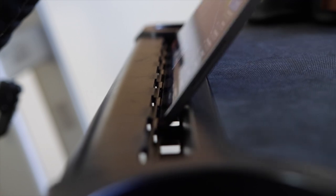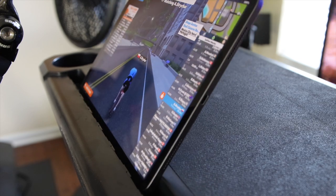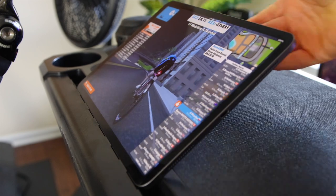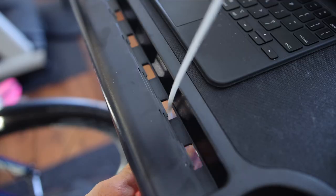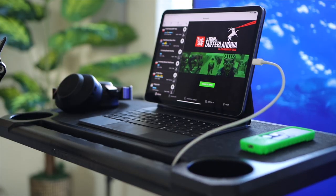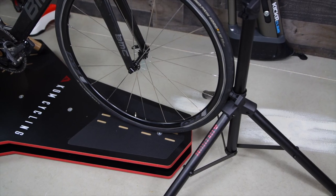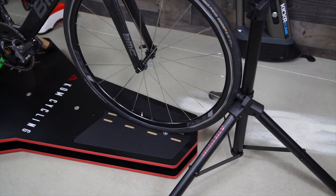This allows you to adjust the viewing angle of your tablet or your phone in three different angles. So if you want your tablet to be upright, you can use the lower slot. If you want it to be at an angle, you can use the middle or top slot. Also, there are openings for cables so that you can extend a wire if you want to charge your laptop or tablet while you're using it. The table easily adjusts height and it goes well with the KOM rocker plate, which I reviewed a few videos ago, so check that one out.